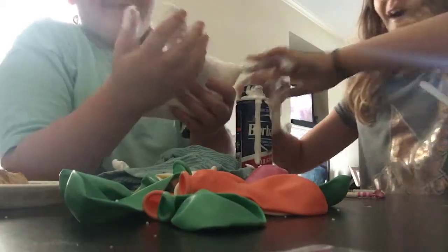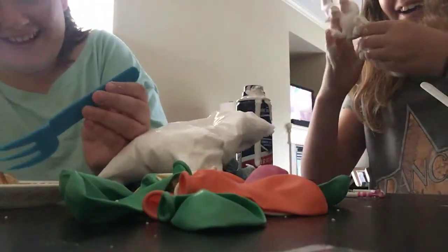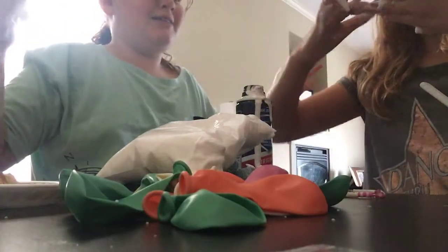Wait wait wait — it's getting on my food! Get away! My ring, my ring, my ring — we're coming to the sink just a second, guys.